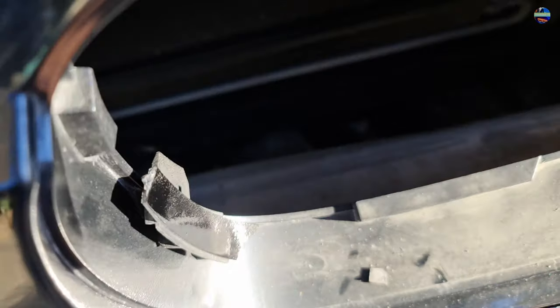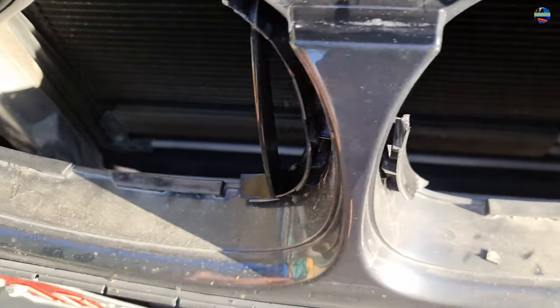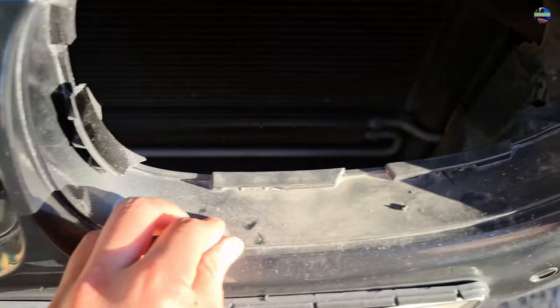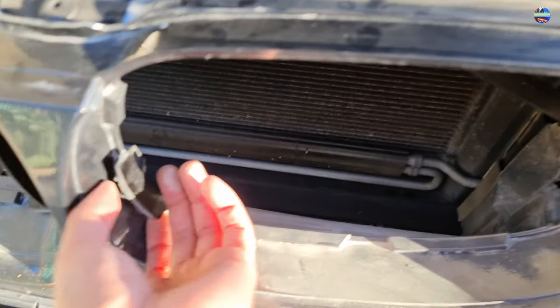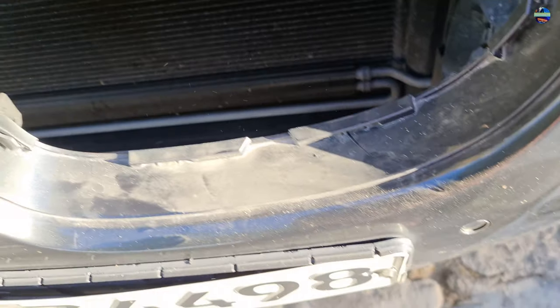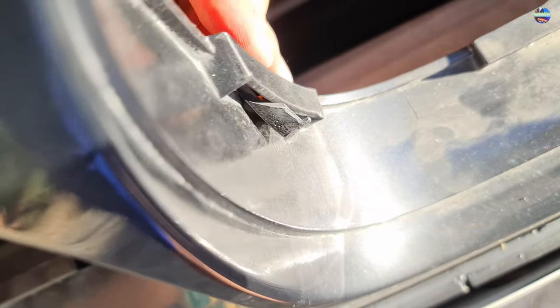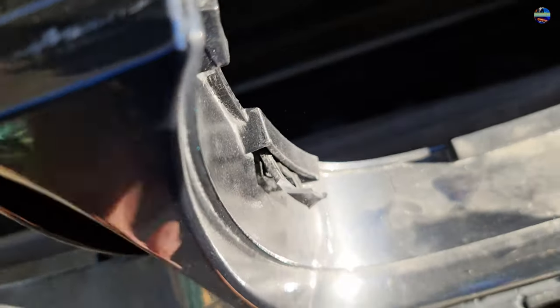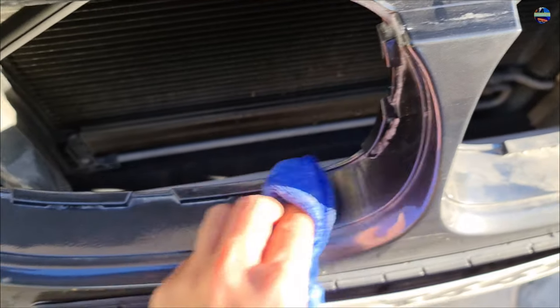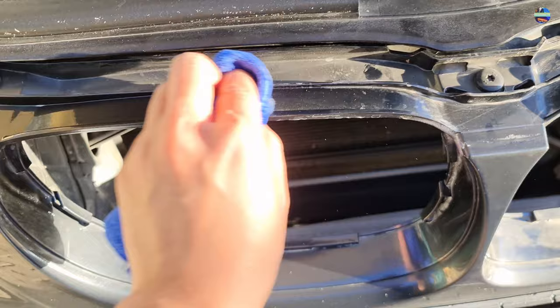Just go and remove every single tab that was left on the car and make sure that you clean the area as well. Use a microfiber cloth to avoid scratching your car's paint.